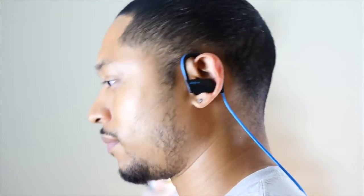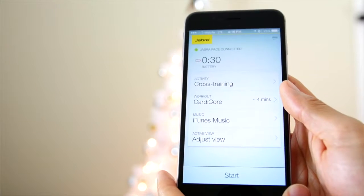Durability with the Jabra Sport Pace has been great. No wear and tear from sweat or any malfunctions that I've actually experienced myself.